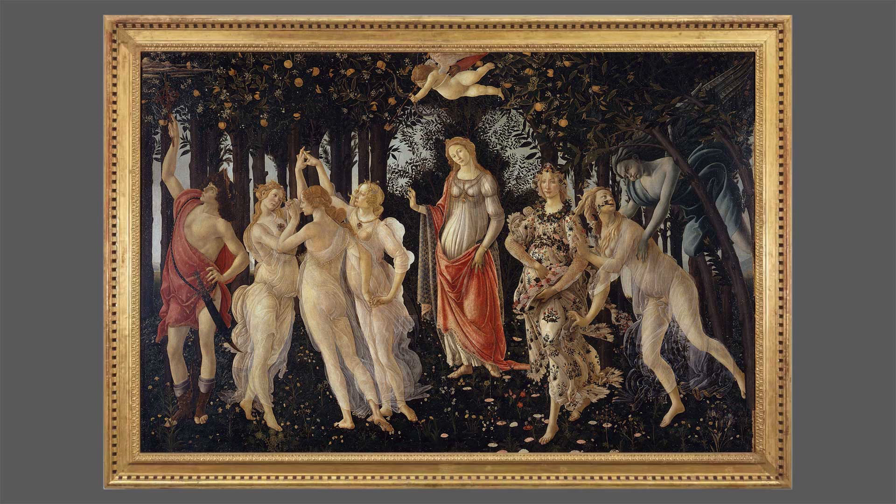Early Renaissance works — Primavera is thought to have been painted between about 1477 to 1482, Venus a little later, around 1485–1486. And as mentioned in the previous video, they are both quite large. The Uffizi gives the size of Primavera as 207 by 319 centimeters. Unlike with Venus, this is almost exactly the proportions of photographs of the framed work.